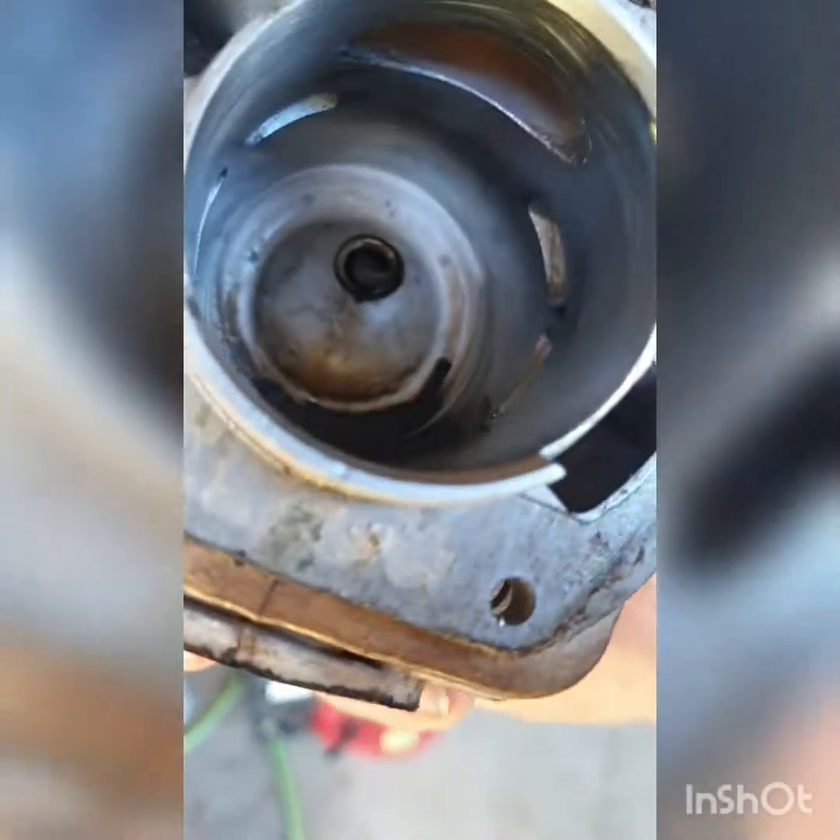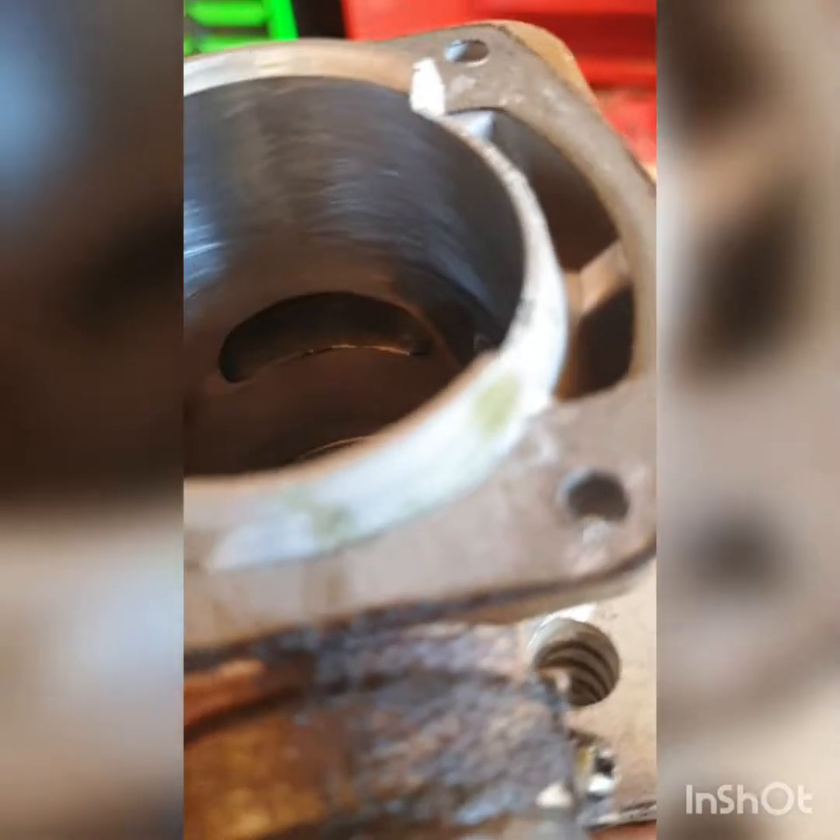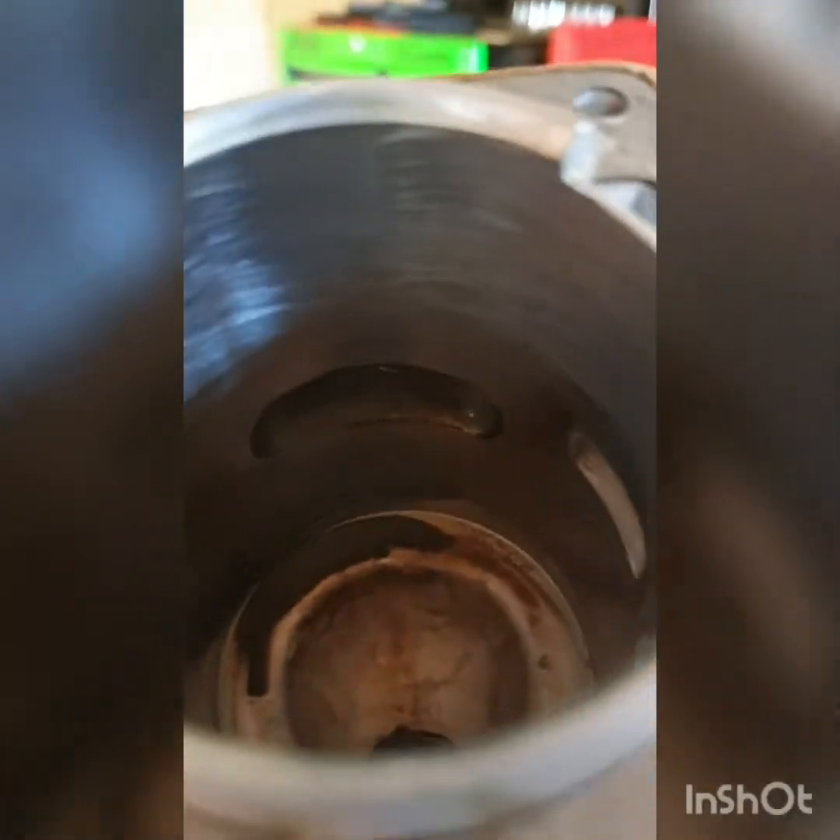I am happy to report that even the exhaust port — everything looks really good. Everything looks amazing. This chainsaw is nearly four years old.